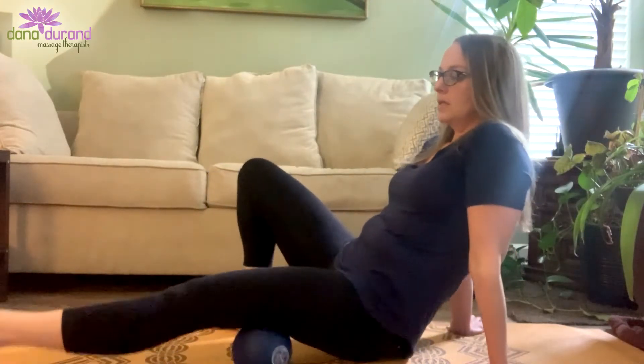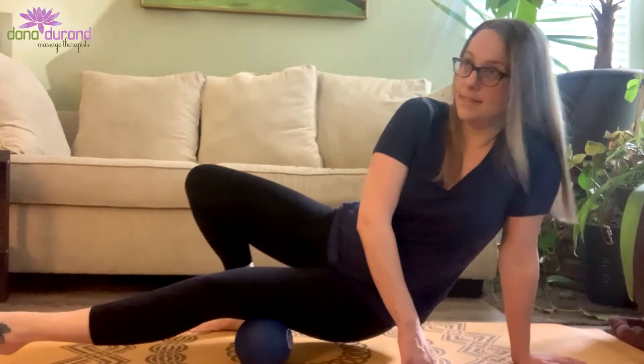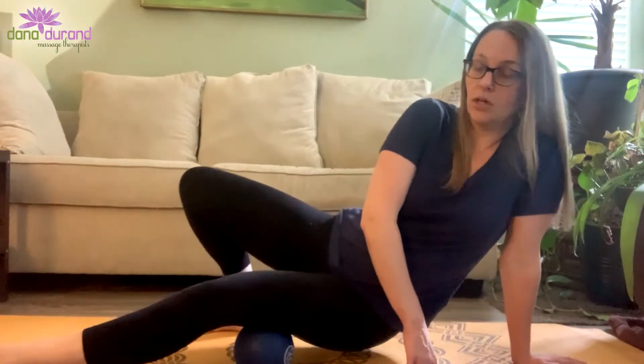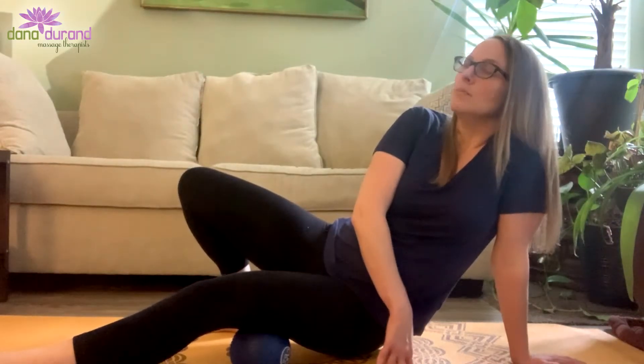We're rolling it side to side, back and forth. Now we can kind of come onto our side with it. Again, this is intense, so if you have tender IT bands, you might not want to do this. So I found the trigger point in my hamstring and it's referring into my knee.